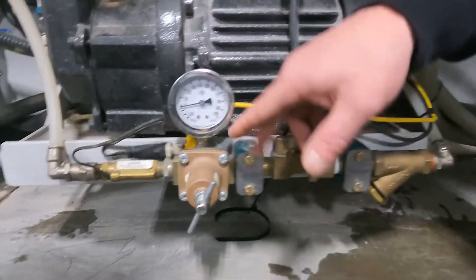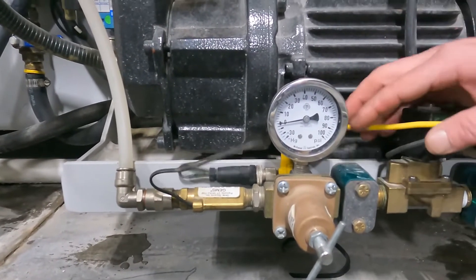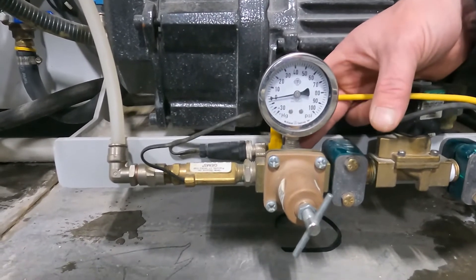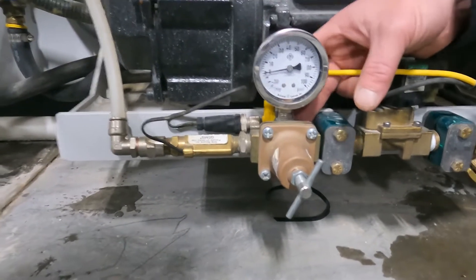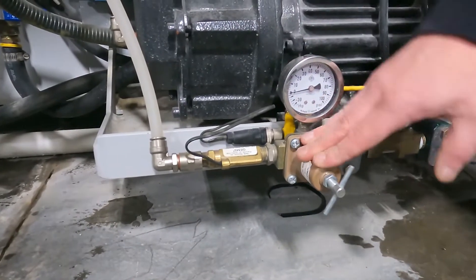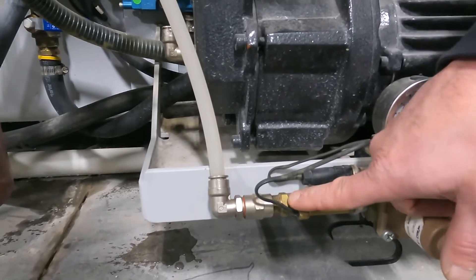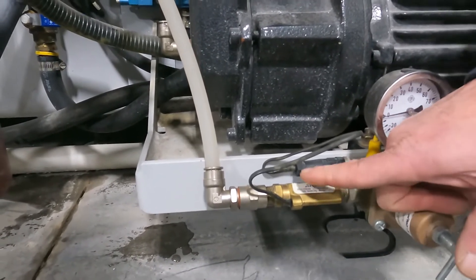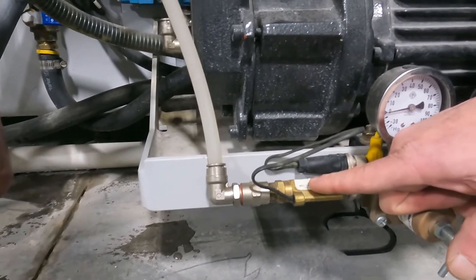If we do have water flow through the valve, we can move on to our regulator. Usually where these will clog is on the back side of the regulator — there is a nut that has a rubber plunger in it, and that's where it will clog. Then if we do have water flow past the regulator, we have some debris caught in our flow sensor. We can unscrew this nut here and that will split the flow sensor — there will be a spring and a piece of plastic in there that the flow sensor reads when we have the proper water flow.